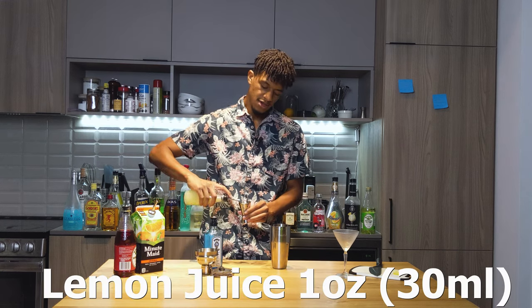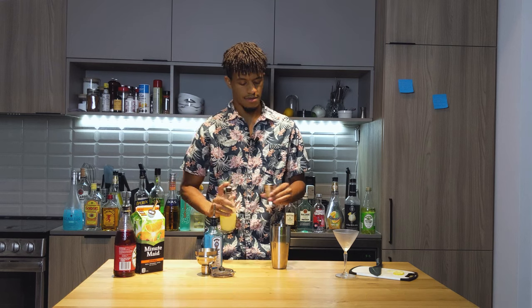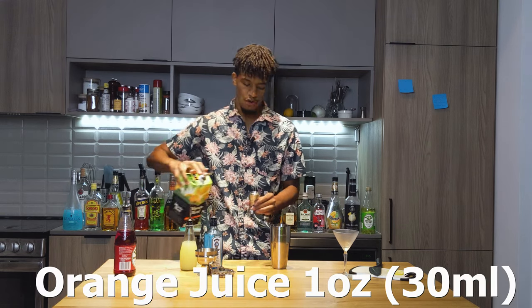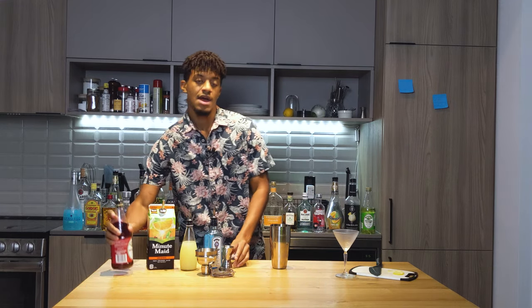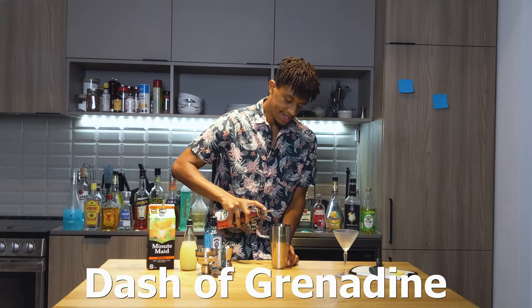One ounce of your lemon juice. One ounce of your orange juice. And then just a dash of your grenadine.